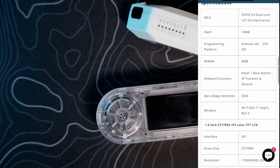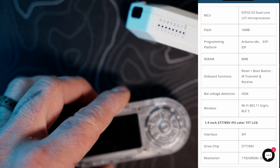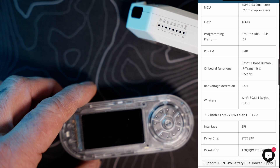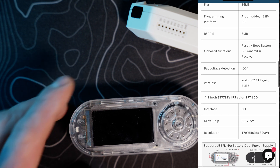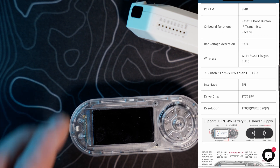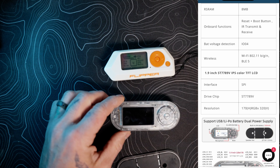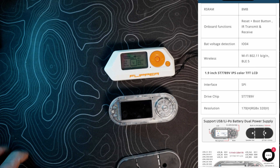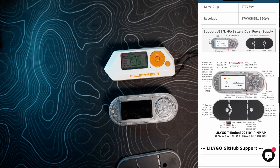On-board functions include a reset button, boot button, IR transmitter and receiver, and battery voltage detection on IO04. Wireless protocols are Wi-Fi 802.11 b/g/n and Bluetooth 5 — a step up from the Flipper Zero, which requires a separate Marauder Wi-Fi board to get Wi-Fi. The interface uses SPI with an ST7789V display driver at 170H RGB × 320V resolution.